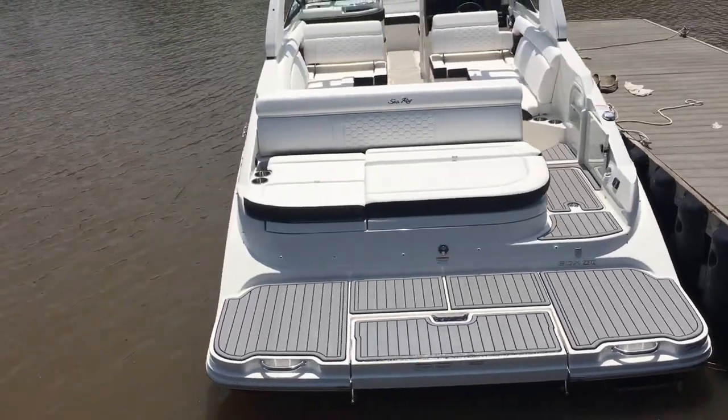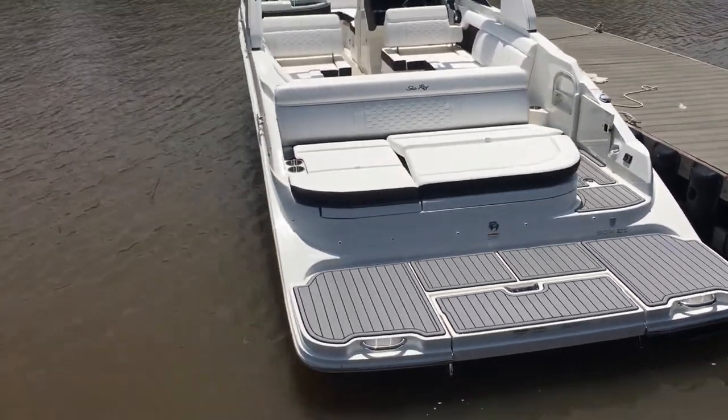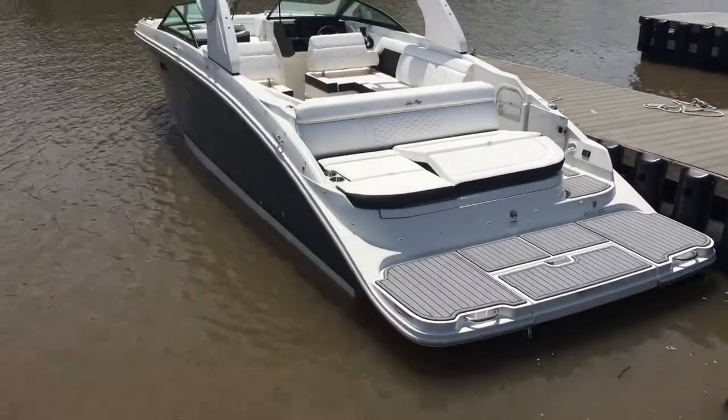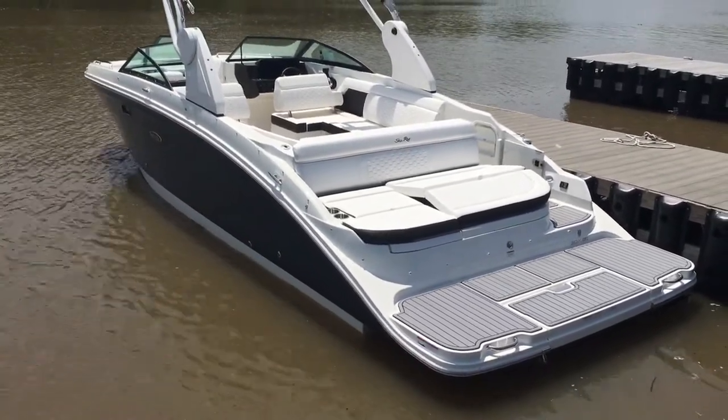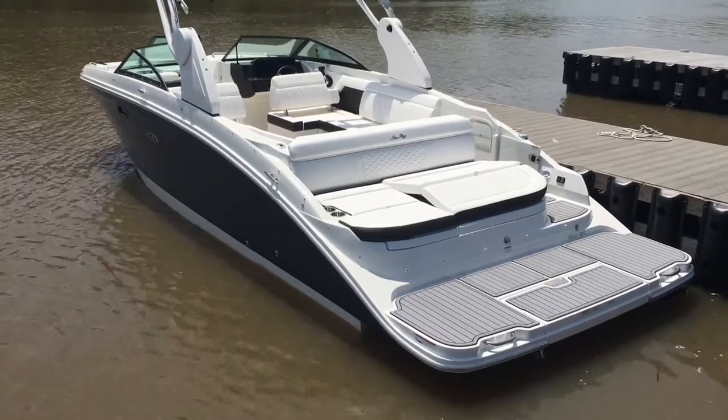A couple of things before we get inside the boat. This particular boat has the two-tone blue metallic hull. It's kind of tough to see in this shot, but you can go to the profile pictures to get a better look at that.